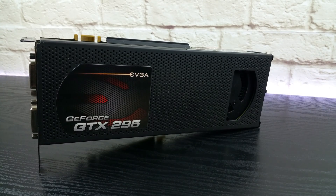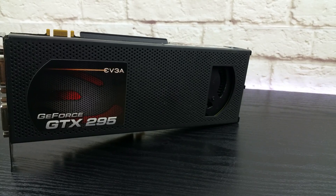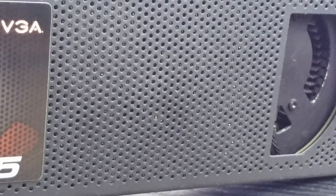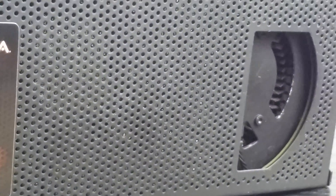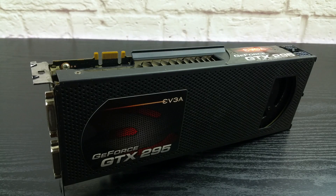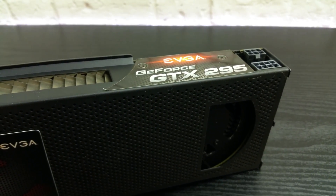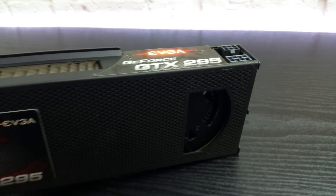It has an identical design as the 9800 GX2 but with a more refined outer case. As you can see it has this dotted design for extra cooling and a very nice rubberized feeling to it. On the top, this is the exhaust which for me looks like the spine of a dragon. As for the power connectors, we have one 6-pin and one 8-pin.